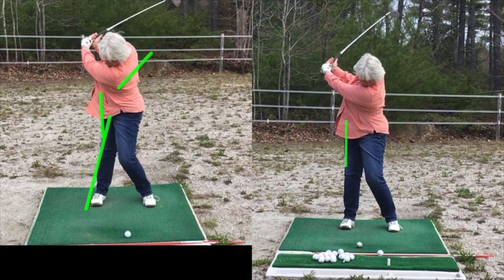You see the angle with your leg? That's perfect. Here we're straight up and down, which is no good, because there's no power. This is phenomenal over here on the left. Night and day.